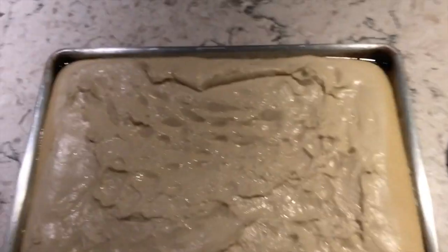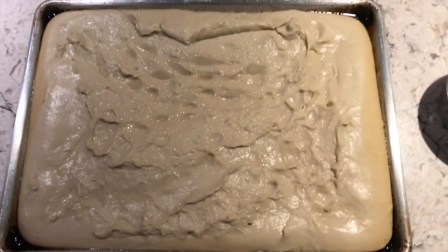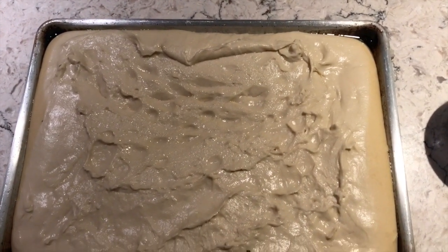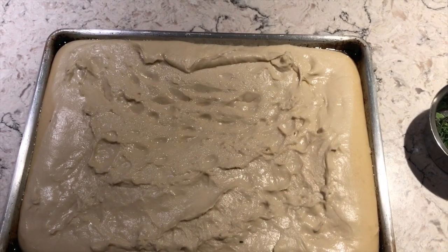It's been a couple of hours. The focaccia is nice and proofed — big, airy, ready to go. So there is the focaccia, and there's the marjoram. What we're going to do is sprinkle the marjoram and some salt and pepper and oil, and with a pushing technique, push it all into the dough.